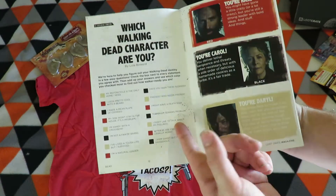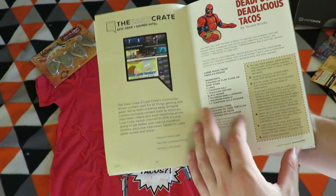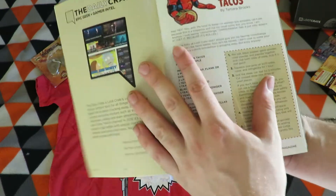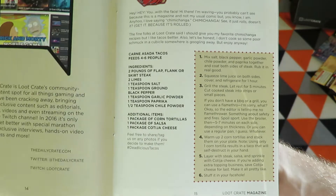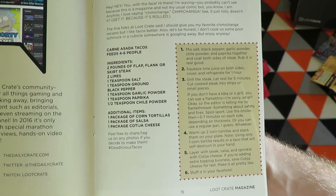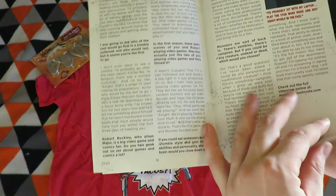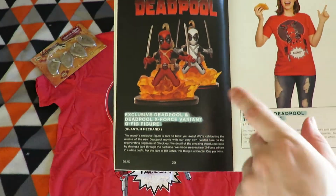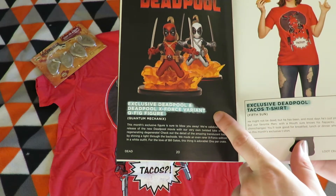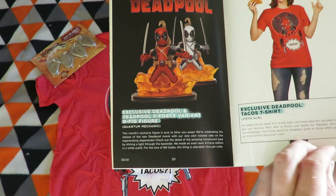That would have been awesome to win. So if you want to make some Deadpool tacos, take a screenshot now and you have it. Could have got a Deadpool X-Force variant one, but I just got the standard one.